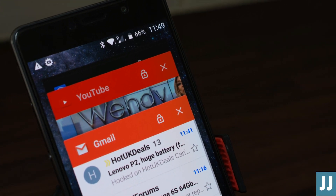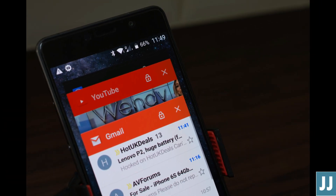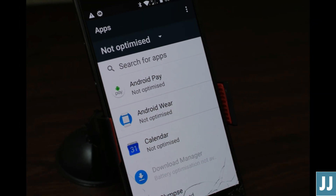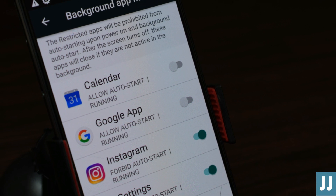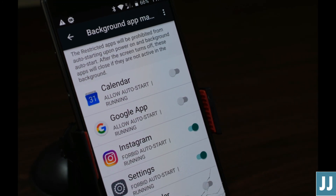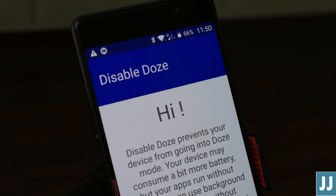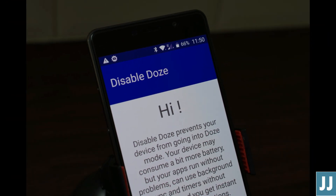Secondly, the annoying notification delays. Despite many people reporting that Nougat has fixed this issue for them, it hasn't for me. I've gone through all the workarounds — locked the padlocks, changed the settings, etc. But I still found that some notifications were only coming through when the phone was unlocked. I now use an app called Disable Doze, which has helped massively, but for me they're still a problem on the odd occasion.